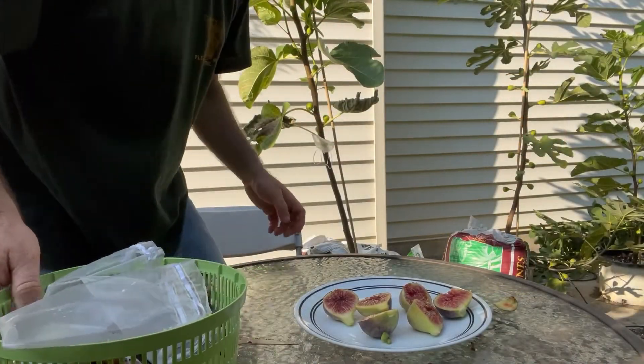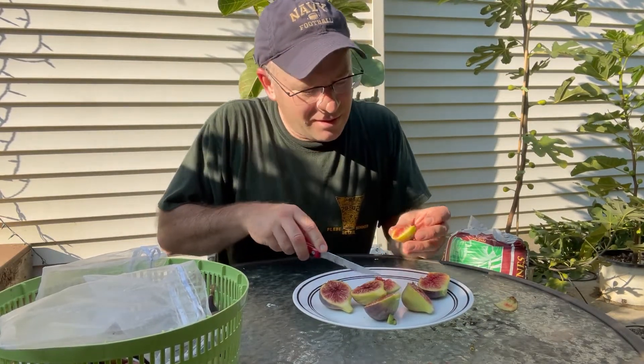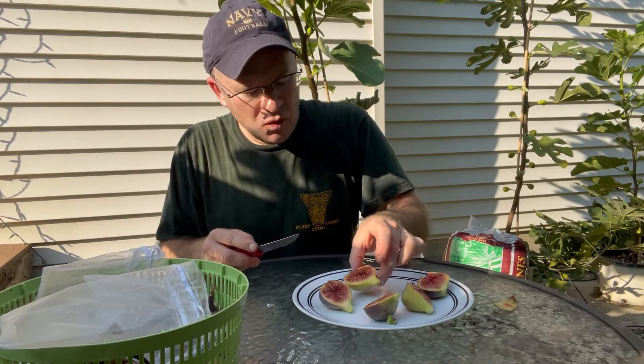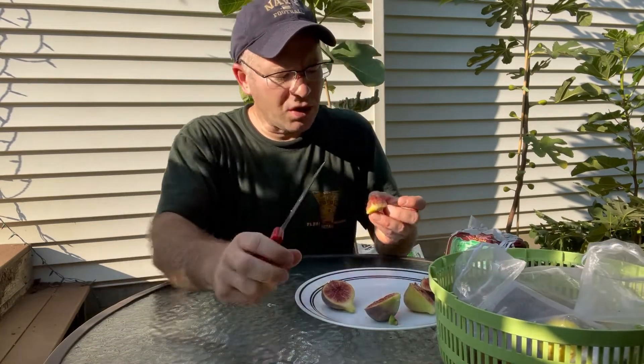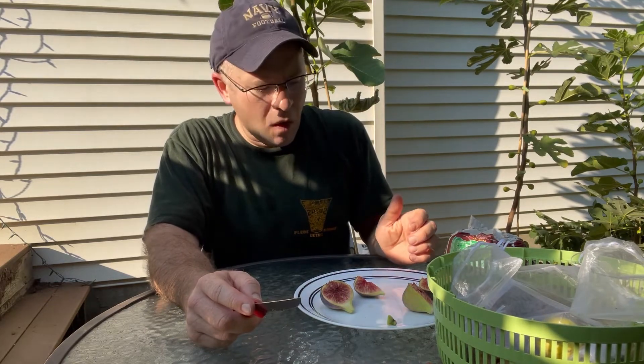Let me go ahead and try these. Yeah, these look really, really good. Yeah, that is good. You know, when you can get this fig to ripen it is a really good fig. The juicy one, despite being super juicy and syrupy, is actually not quite as sweet as I thought it might be. And let me try this one. Yeah, pretty good. Not quite as sweet as I would have thought, but it's all right. Yeah, those are really good.